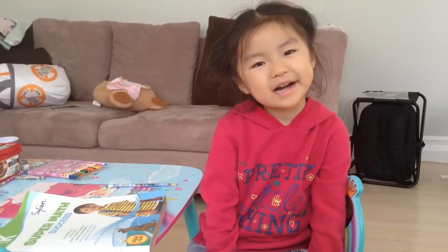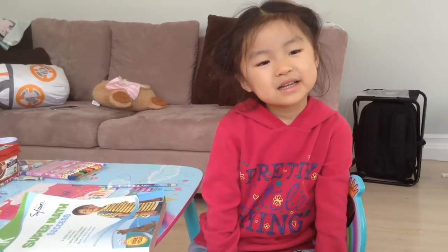Hi Jazlyn! Do you like your Super Maths Success book from Sylvan? Yes. What's your favorite part? That I get to learn colors and shapes, and I love learning!